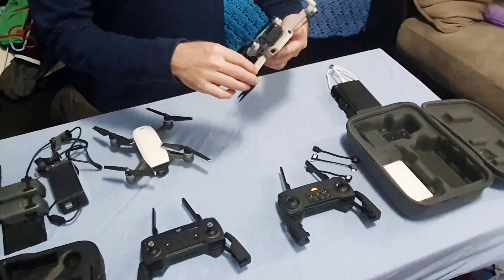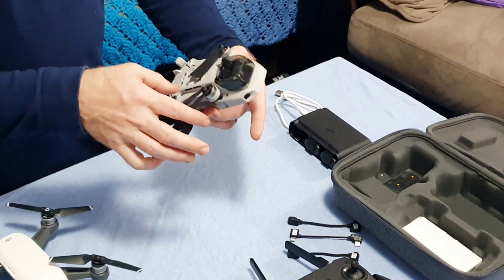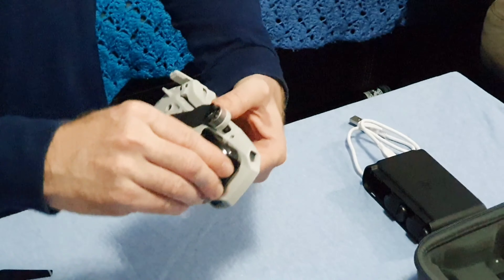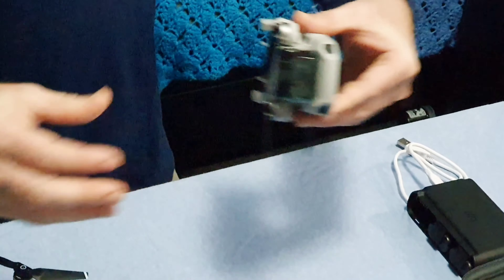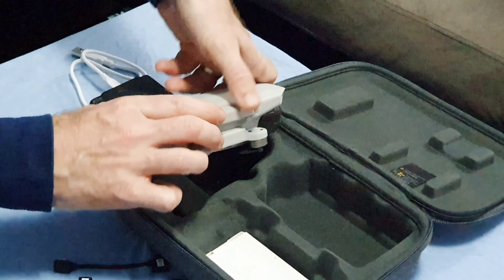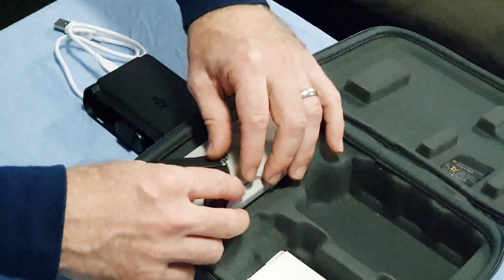If you travel a lot and want to take all the gear with you, this folds up. Another feature I really liked is the gimbal protector for the Mavic Mini — you just take that off for flying, and then it just snaps in to keep the gimbal protected. When putting the drone away, just watch the blades and keep them so they're on the inside.